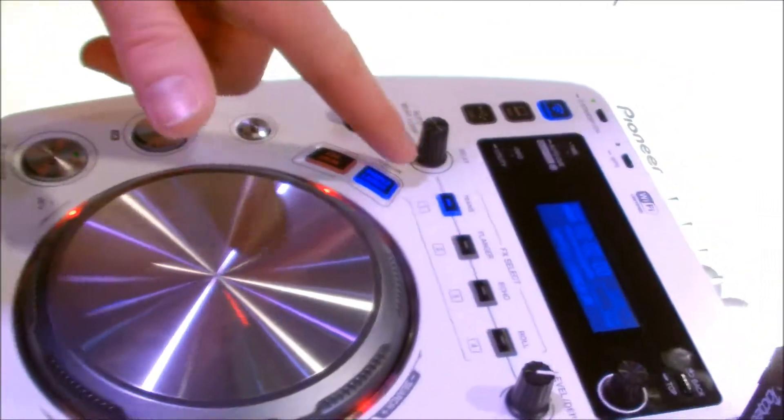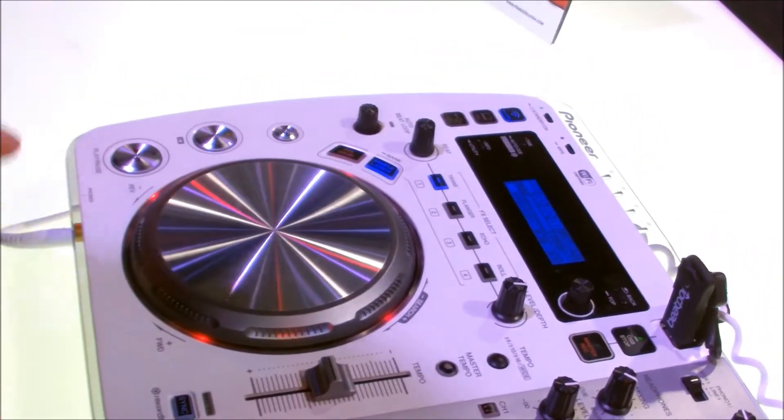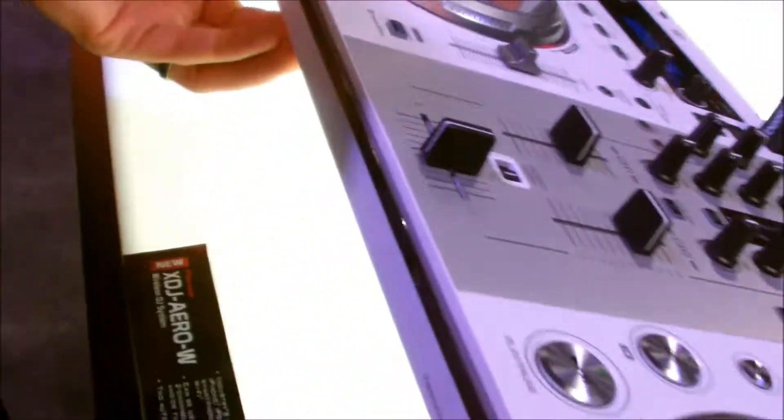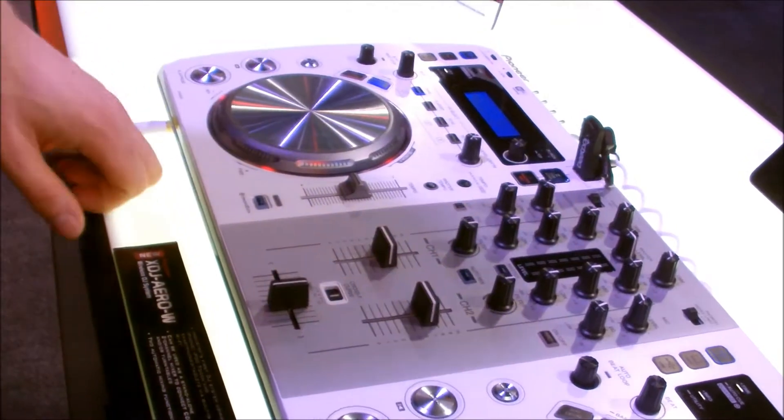As well as samplers — you've got four samples you can load in there. And it's a great unit for mobile guys because it's really slim, really portable, and does all in one. You don't need a computer. You can do it directly off the USB drive.